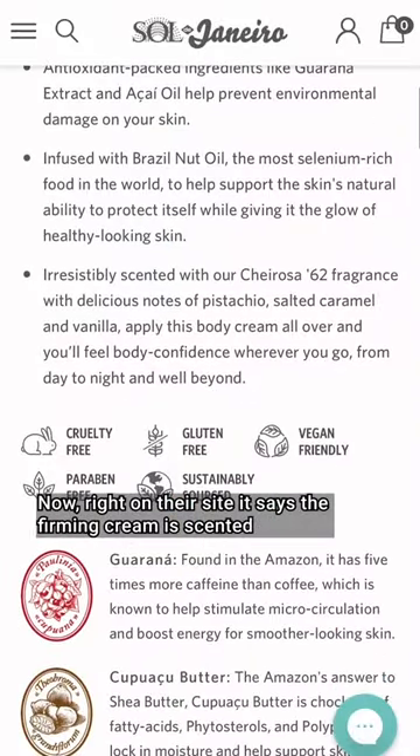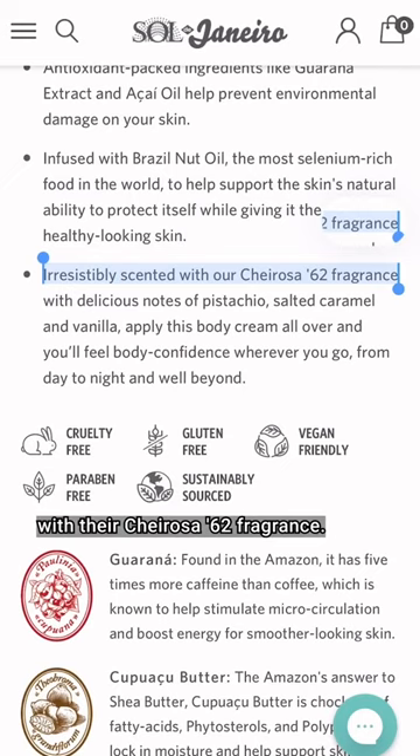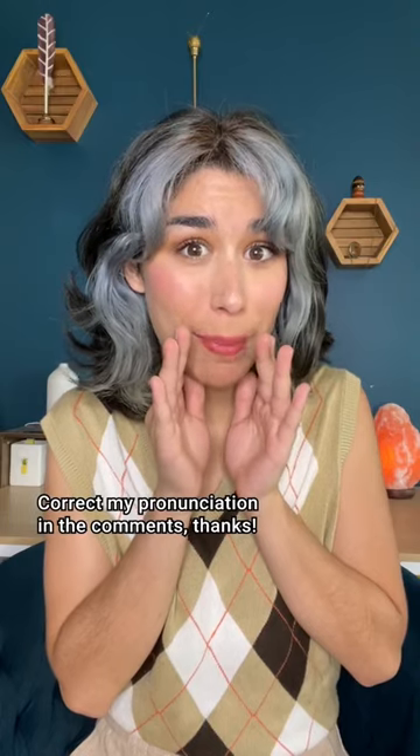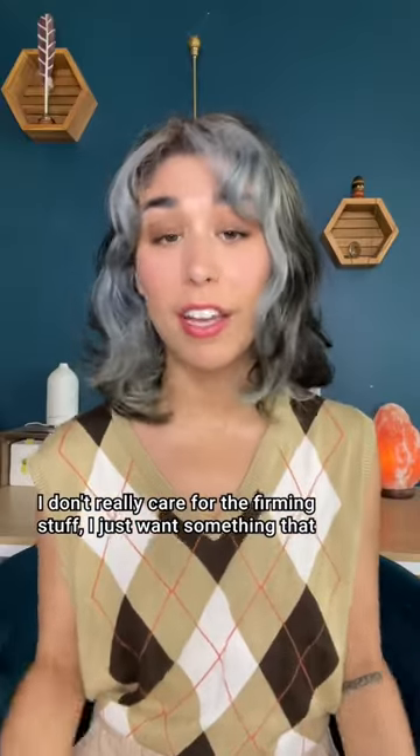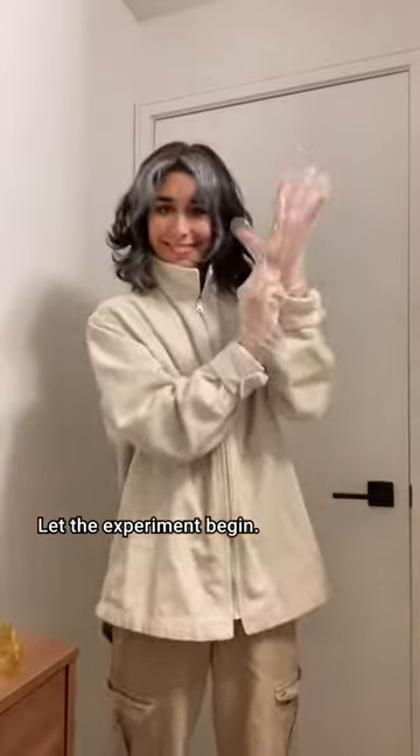Right on their site, it says the firming cream is scented with their Cerosa 62 Fragrance — correct my pronunciation in the comments. So I bought the fragrance mist and found a good unscented body lotion. I don't really care for the firming stuff; I just want something that moisturizes. Let the experiment begin.